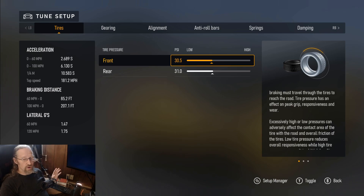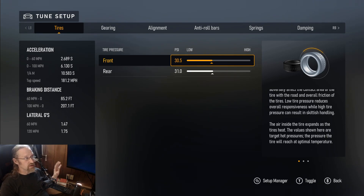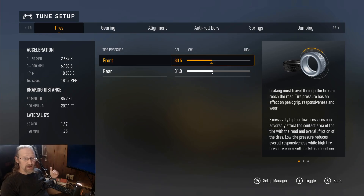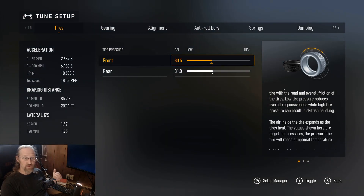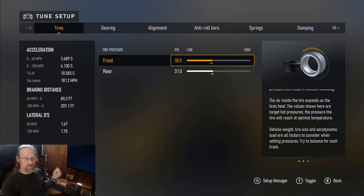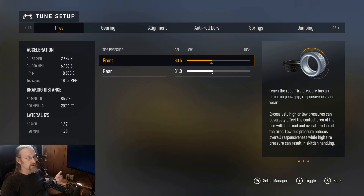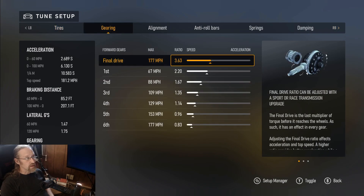My tire pressures are up a little bit. One of the last things I do in my fine tuning process is camber and tires. The reason for that is I'm not just trying to get maximum traction — you can get weird cambers that give fast times with no tire wear, but what this really does is even out the amount of tire wear, so I don't have a soft spot or low temperature spot in the middle or on the sides. I have 30.5 on the front and 31.0 on the rear.